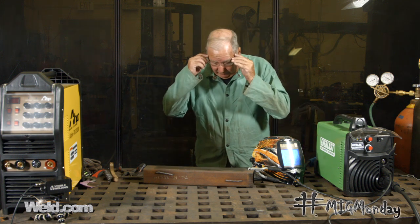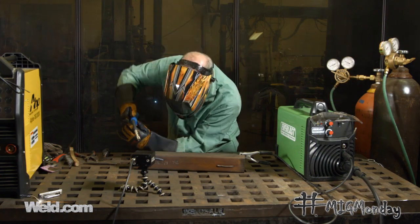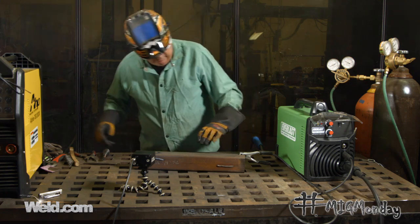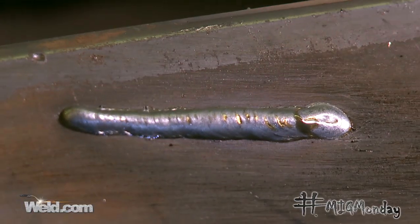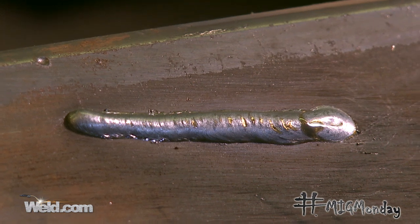Alright, let's get the safety gear on and make a weld. So here we go — this is going to be the blended gas, the C25. I'm just going to do a little bead here. Alright, well what you can see here — let me get a little of the soot off of there. That's a nice bead, nice and smooth, very minimal spatter. That's typically the advantage of this for the home hobby guys — a little bit less clean up, but you do have a little bit of added cost because of the blended gas.